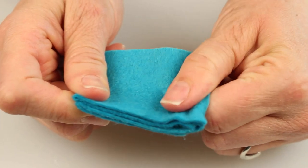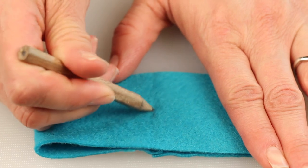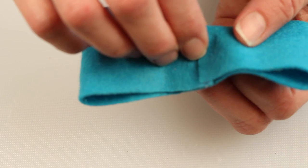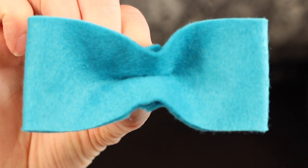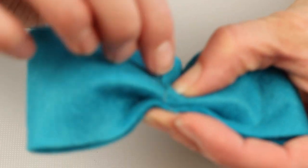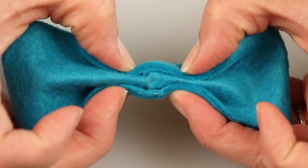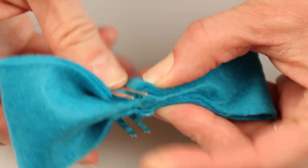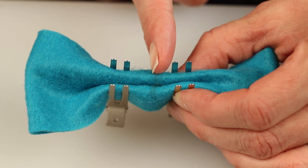Now we're going to fold our bow directly in half, and from the front make a mark directly at the center point. Now take your bow and from the back pinch it horizontally right in the middle. Then you're going to take the front part of the bow and fold it towards the middle fold, and then the back part of the bow and fold it towards the middle fold. Use your alligator clips with your little pencil mark as a guide and put the alligator clips on both sides of your middle mark.